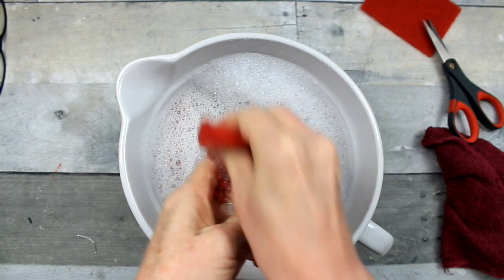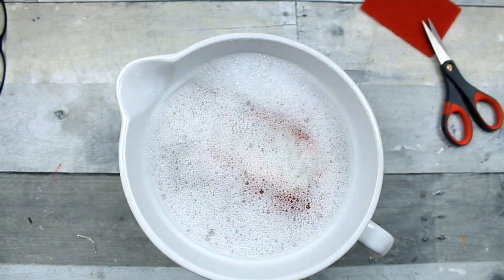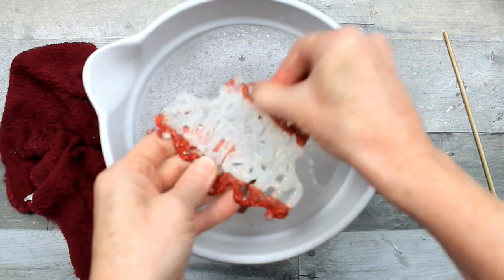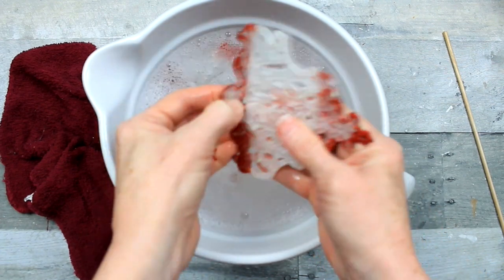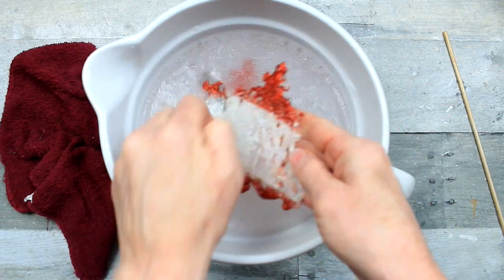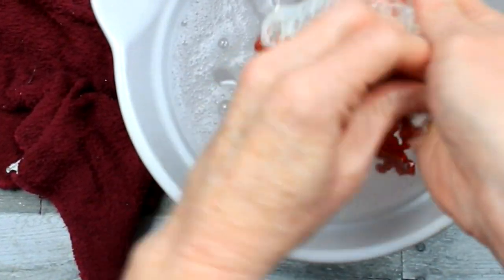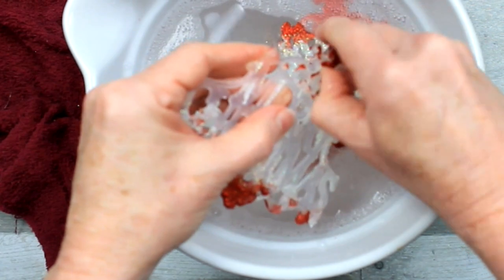I tried one of these little scouring pads from Dollar Tree to see if it would help remove it, but that was a fail. Give it a little more soak time. Now I'm just going to use my fingernail and start scraping this stuff away — you can see it comes off in chunks. This is quite satisfying. I always like to see something change, see a transformation from something that's maybe not so wonderful to something that's really great. I felt like there was a lot of potential in these ornaments and I'm glad that I did.